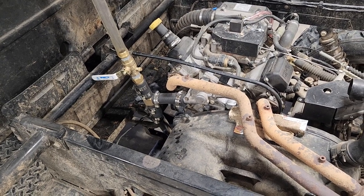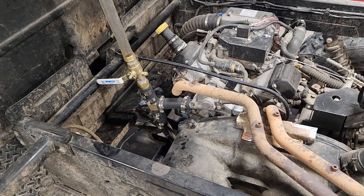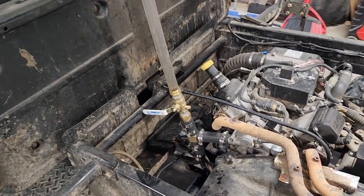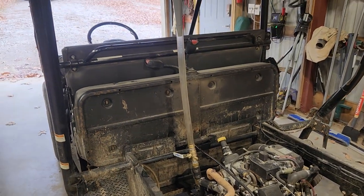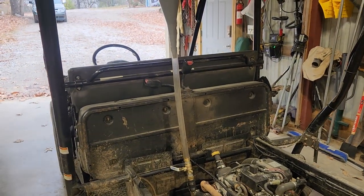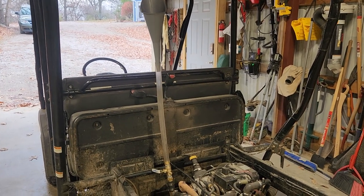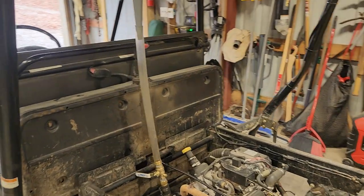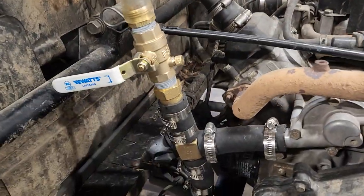All right folks, here's another edition of low-tech redneck beer bong edition. Everyone knows how difficult it is to get a Mule filled with coolant without getting any air bubbles in the system, and it's somewhat of a struggle — so here's my solution. I went to Menards.